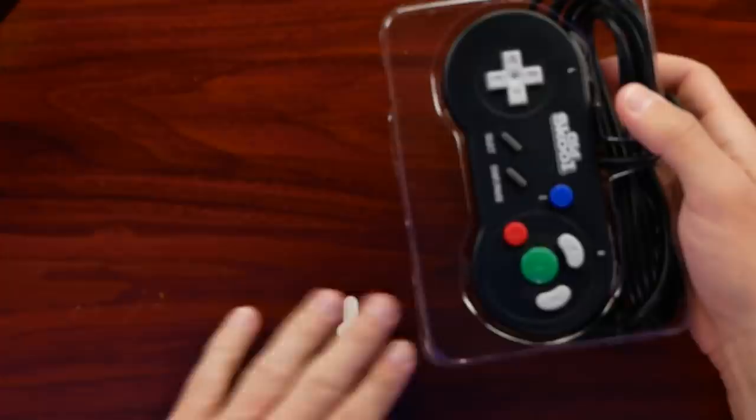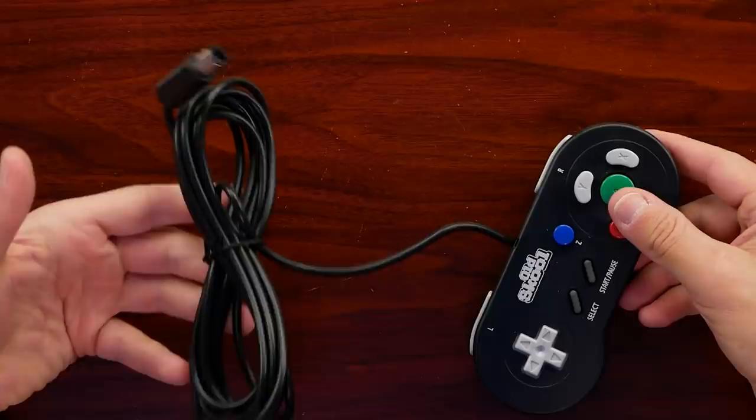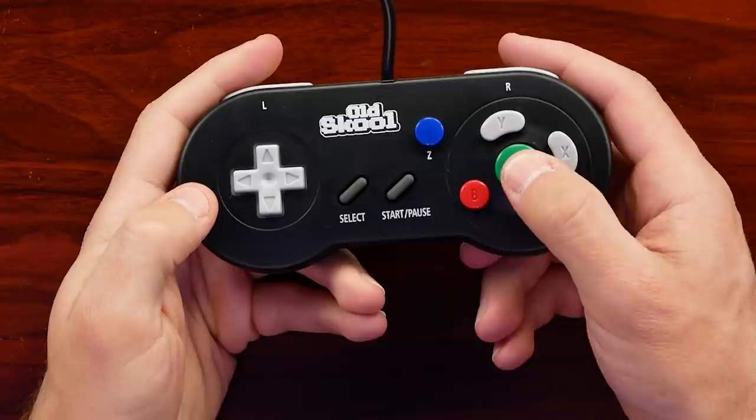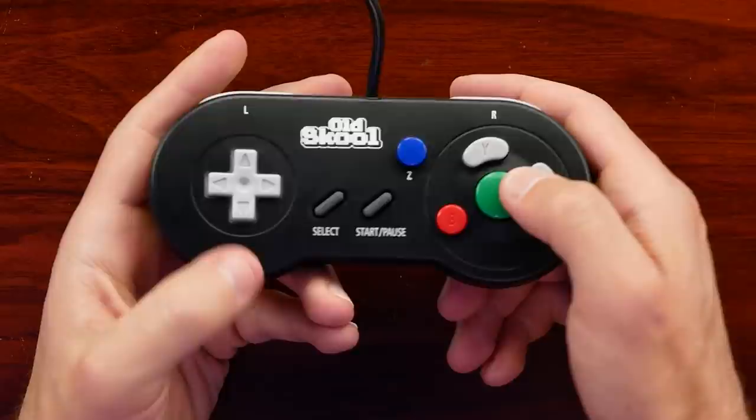The layout appears to mimic what we have with the GameCube, minus that Z button kind of being in the middle of nowhere. Opening it up, there's just nothing really in there outside of the controller. On the right we do have A, B, X, and Y in a very familiar format. Pressing the buttons, they actually have a nice click and spring back to them, so they're not very mushy.